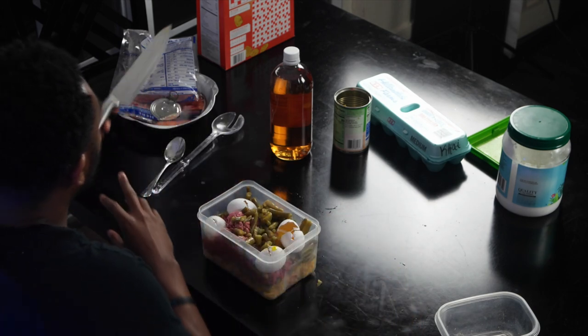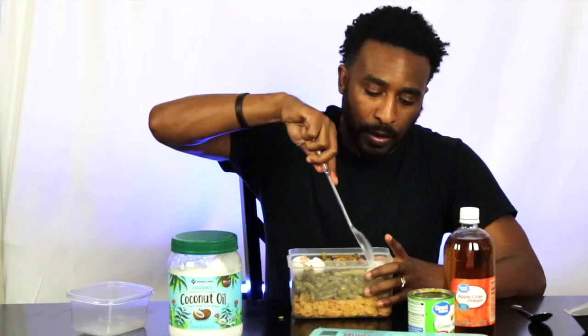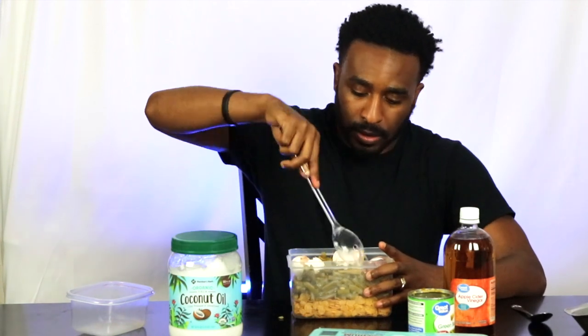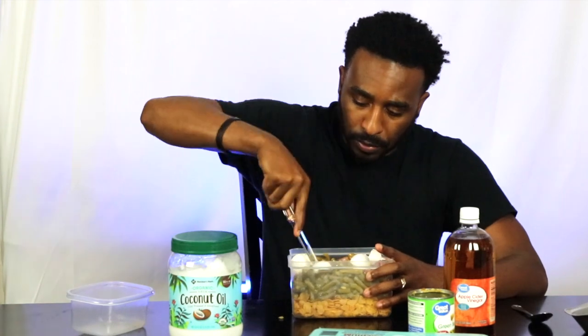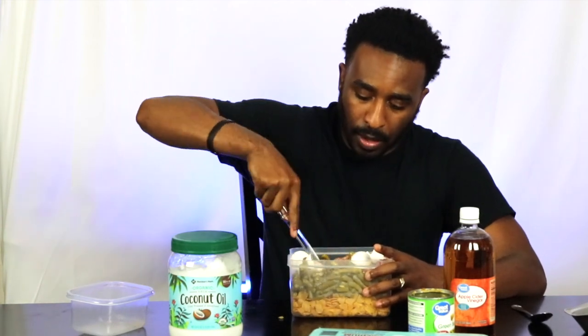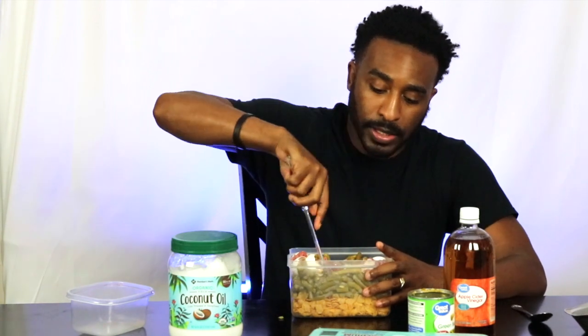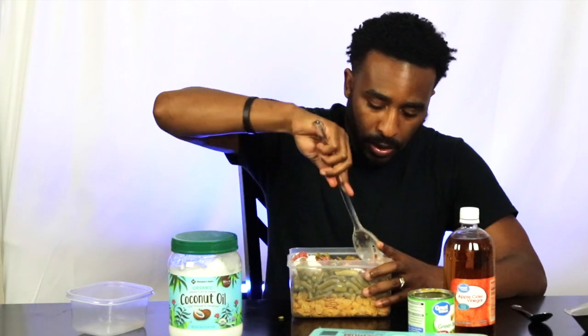I also have on the side this coconut oil. I do one tablespoon of this every feeding as well. So every time I mix this with his dog food, I mix in a tablespoon of the coconut oil.